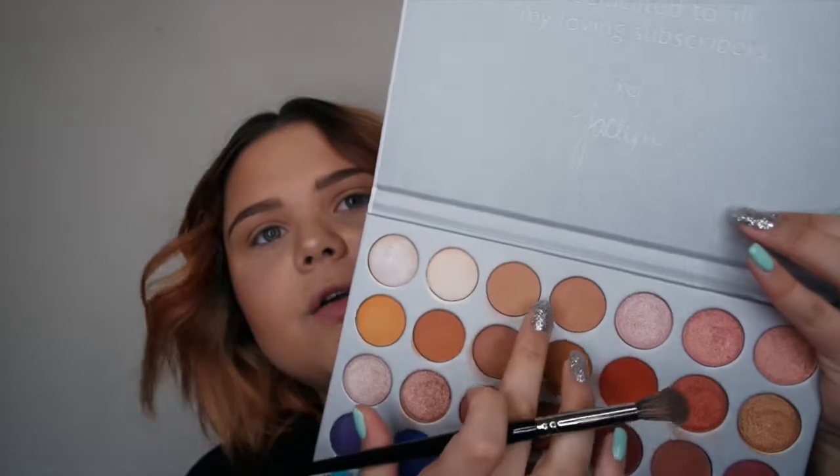I did my foundation and brows off camera because I want to do a dedicated foundation routine and eyebrow routine video, so look out for those coming soon. The next shade I'll be going in with is MFEO — it's a bit darker than Silk Cream. I'll be buffing that into my crease, just lightly darkening it up, as it's the darkest shade in the first row.